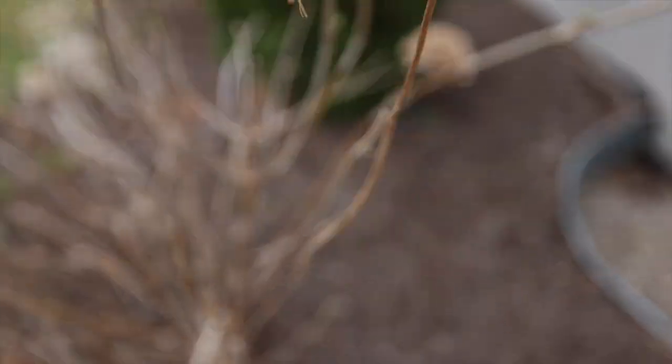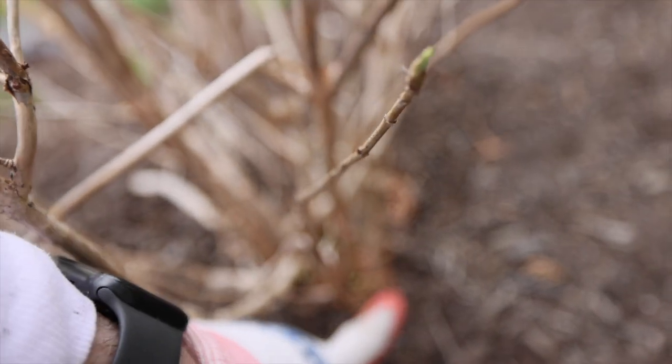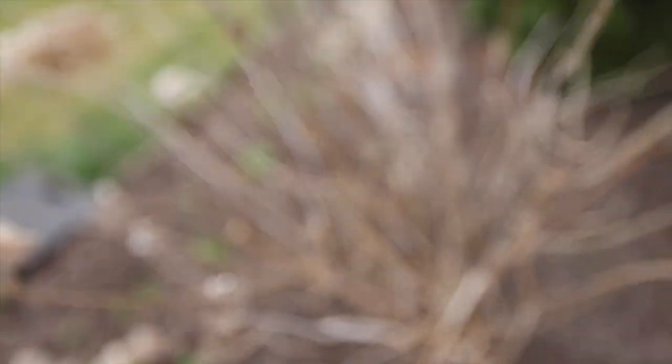There's actually some new growth down here that looks very nice. So follow along and watch as I prune these.